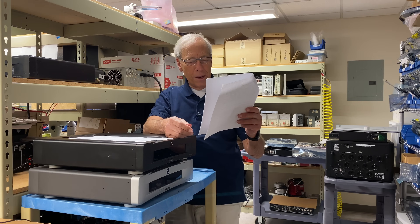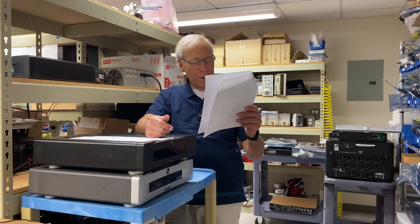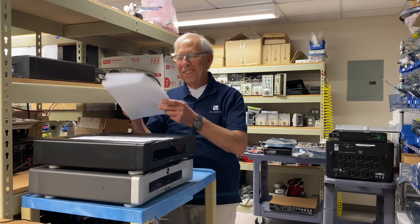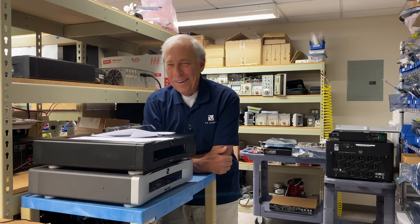Many thanks, and keep up the good work. Thank you, sir — I'm raising a warm pint of ale to you and all the team at PS Audio. I've tried that warm ale and I don't like it.